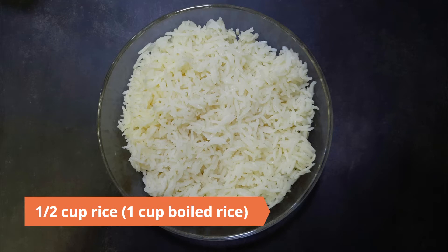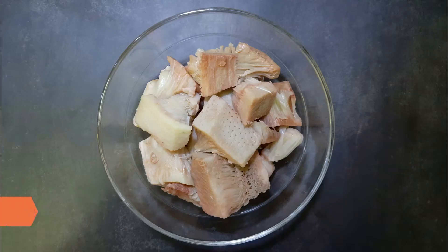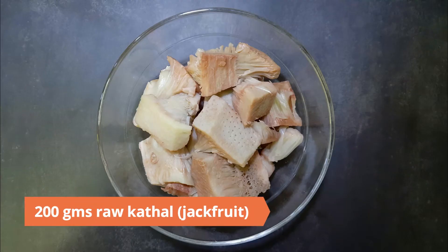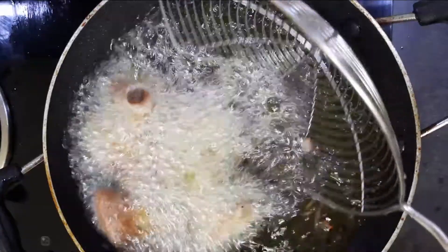Let the rice cool to room temperature, or you can use a cup of boiled rice. Boil 200 grams of raw kathal or jackfruit in a teaspoon of salt until tender, drain well, and deep fry.